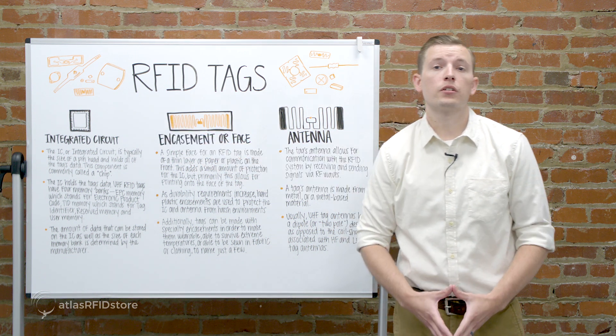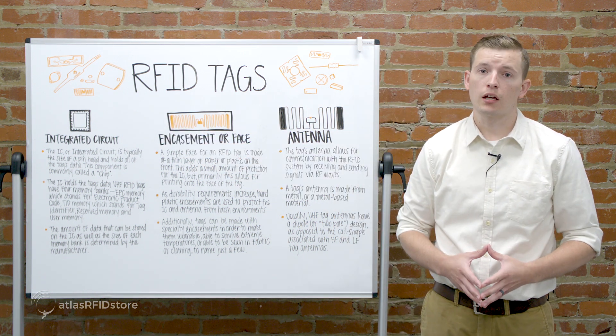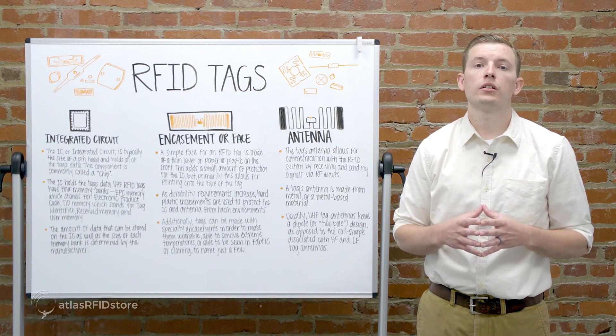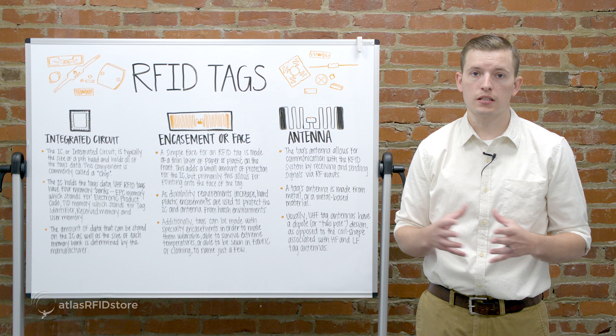The IC, or integrated circuit, is typically the size of a pinhead and holds all the tag's data. This component is commonly called a chip. The IC holds all the tag's data.